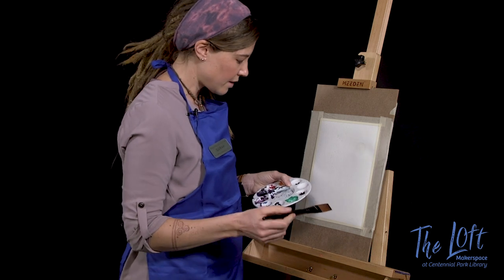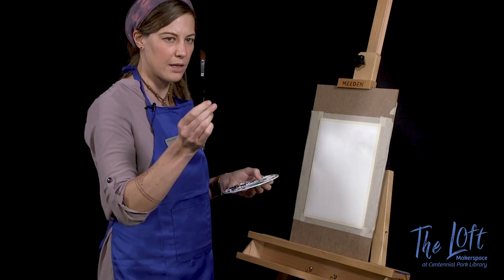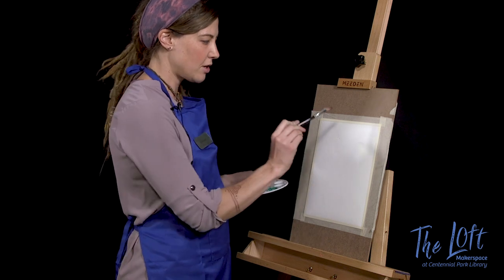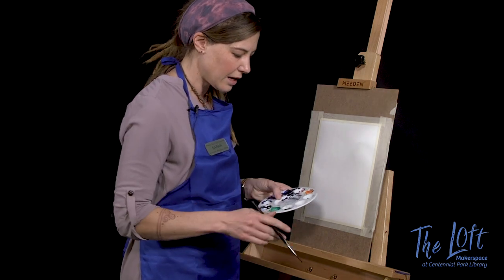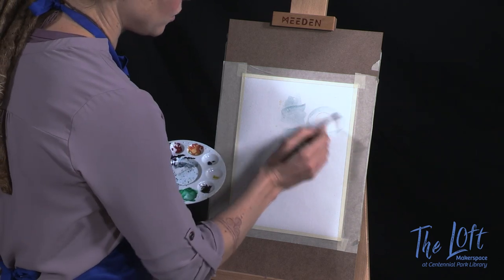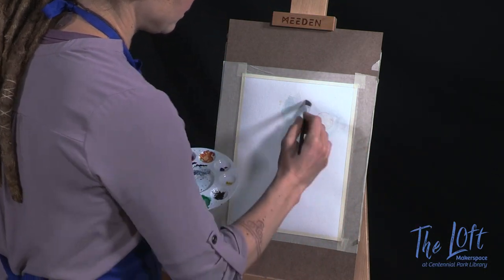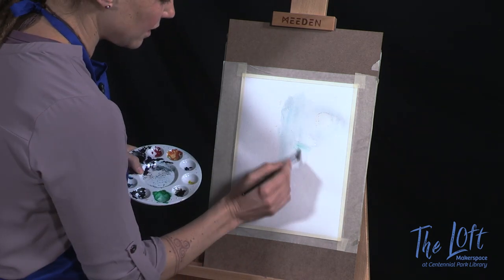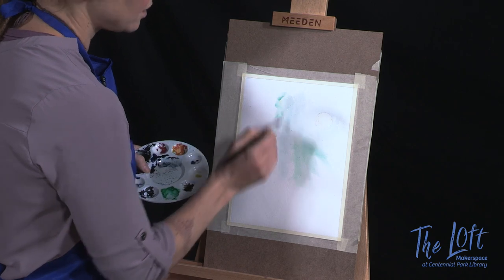I'm going to switch to a slightly smaller brush — this is a number three over eight, and it's slightly asymmetrical so I can use it like a fan brush or use it as a tip. I'm going to get it wet and then go with a very light bluish-green color for the center here. Something to keep in mind: the space around the moon is going to be slightly lighter than the space around it. Going with this light Prussian blue blend that I've prepared, I want to add some greens in here, and you are going to build layer on layer of this stuff, so you can just kind of go crazy with this.